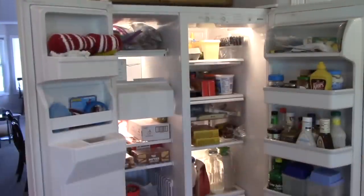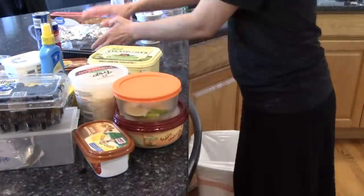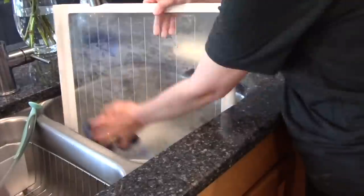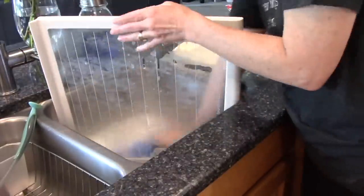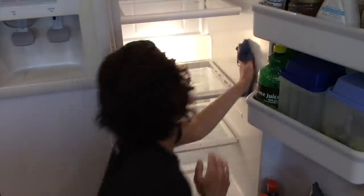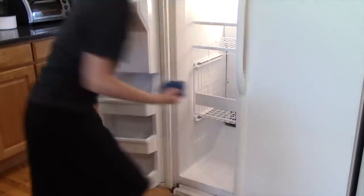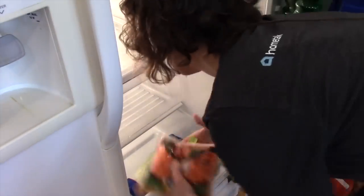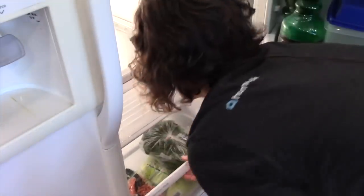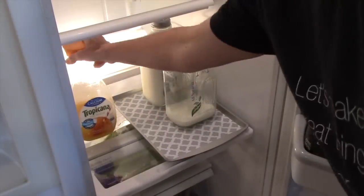Empty out the inside of the refrigerator completely. While doing this, throw out things that need to be tossed and items you won't use anymore. Wash all the drawers and shelves with soapy water, and wipe all the sides, ceiling, and base of the refrigerator and freezer as well. Put only the items you want to keep back in. Take your time — now is a great opportunity to reorganize using baskets or baking sheets lined with shelving paper for easy cleanup.